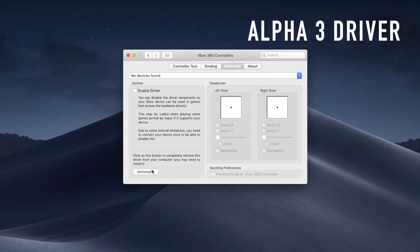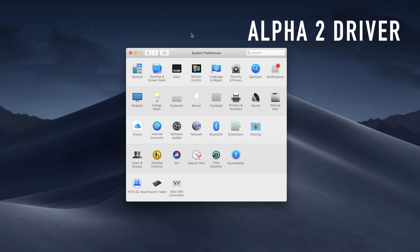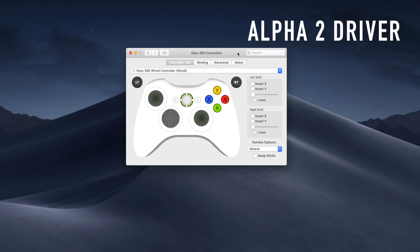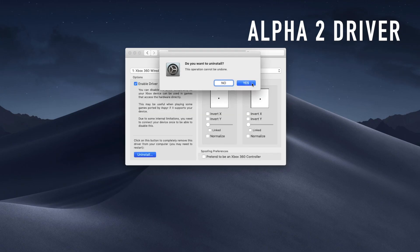If you weren't able to remove the alpha3 driver from your system preferences, you might want to try installing the alpha2 driver on top of it and see if that fixes your issue — because that's what helped me. The controller worked again and I was able to use the uninstall function in the advanced tab of the Xbox 360 Controller Driver preference menu to fully uninstall it, after installing alpha2 on top of the alpha3 driver.